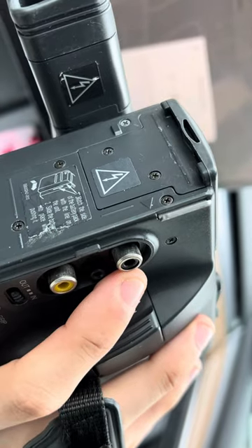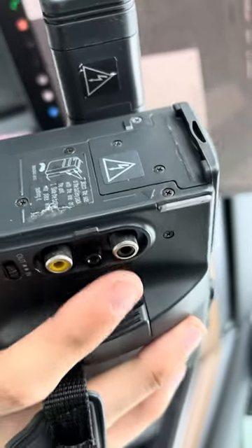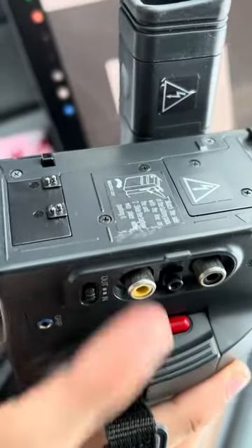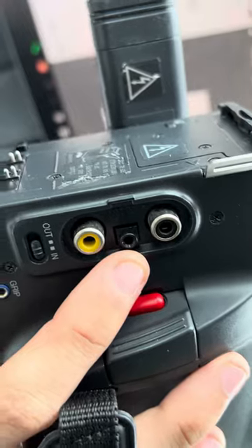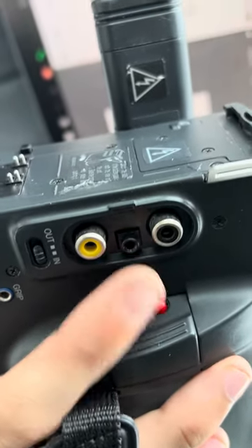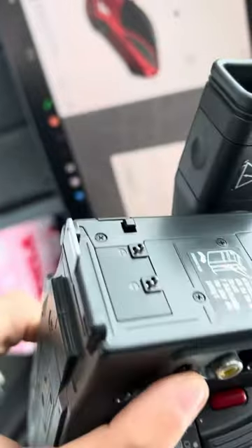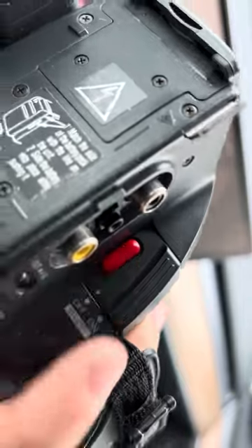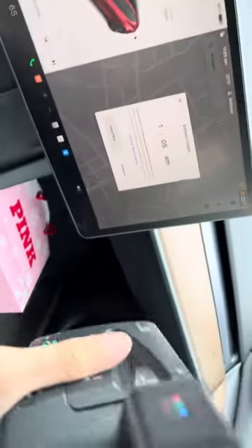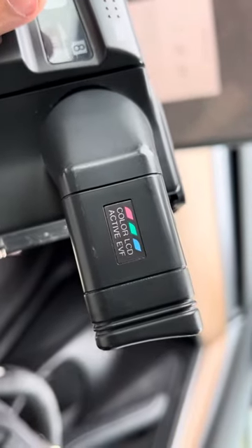It has a VTR setting — you'd plug it straight into a TV and set it to channel 3, because most of these old devices were tuned to output on channel 3 on analog TVs. There's also a DC out plug here to externally power something. There's a thumb switch you'd use to pop out the LCD viewfinder, which I thought was pretty nice.